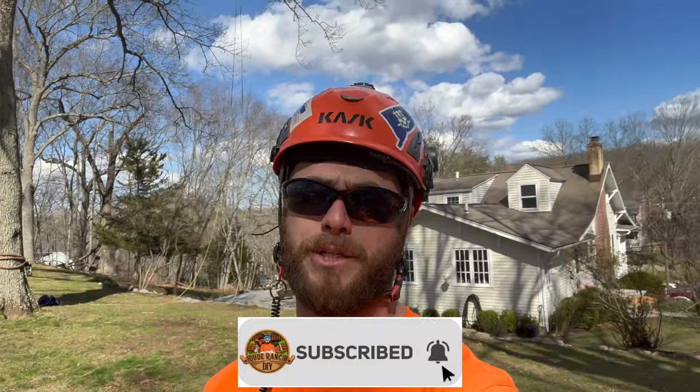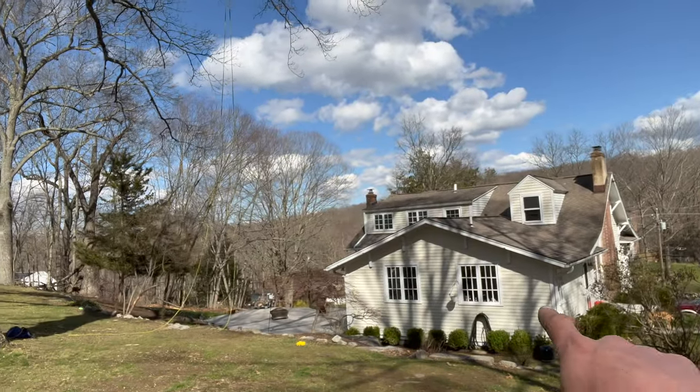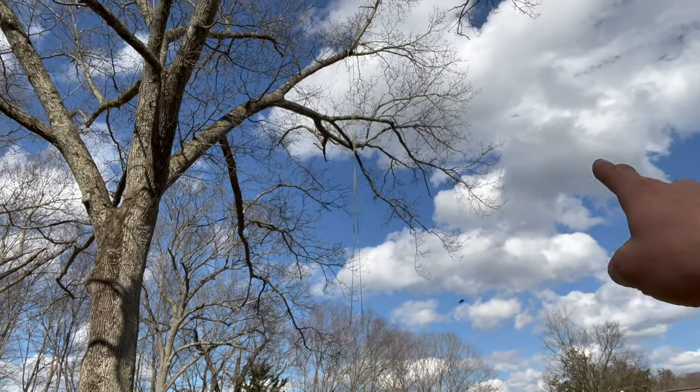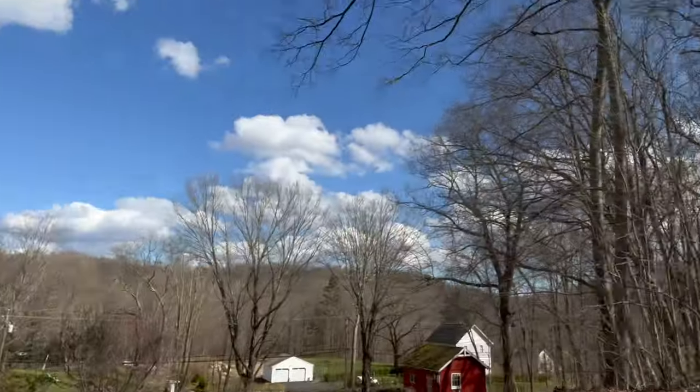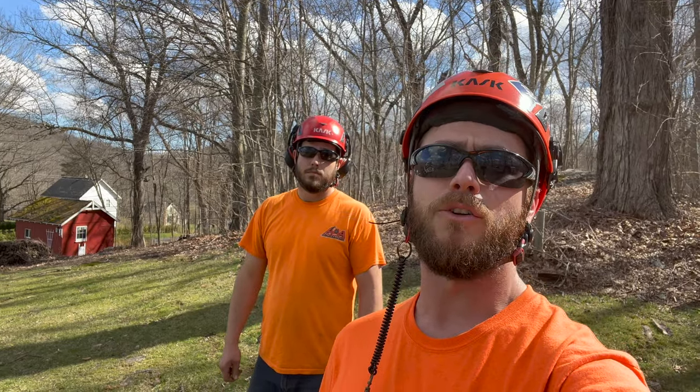Welcome back to Dude Ranch DIY. Jake and Chris here in the backyard. We have this massive oak tree, and last night we had some really big storms, really big winds. Sarah and I were sitting eating dinner and I could see branches through the skylight. Ever since we first looked at this house before we bought it, I knew this tree really needs to be pruned. It's a big beautiful oak - by no means do I want to cut it down, but we need to do some maintenance. There's a lot of deadwood and a lot of weight in it.